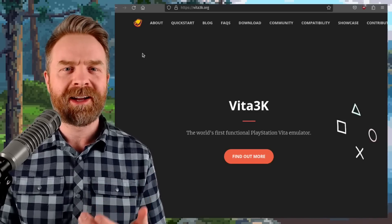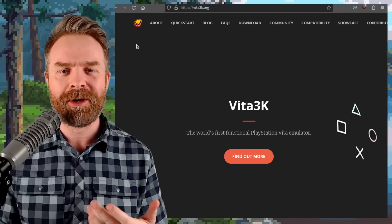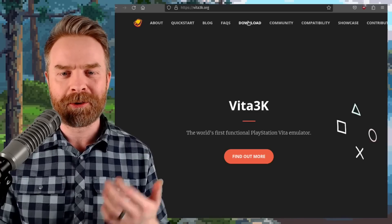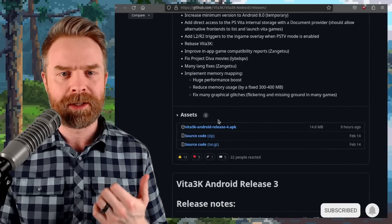We'll kick things off talking about PlayStation Vita emulation on Android with Vita3K. Vita3K just got a brand new update and this one is pretty big. If you head to Vita3K.org, click on Download and then click on the latest Android Nightly from GitHub, it'll bring you to the GitHub page where you can pick up the APK.